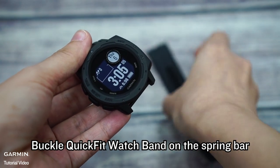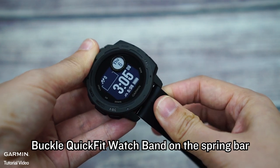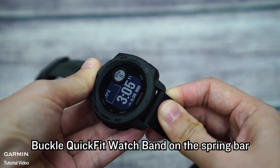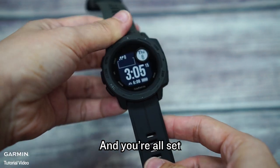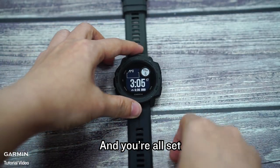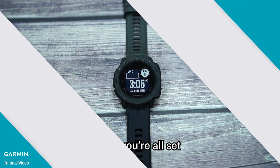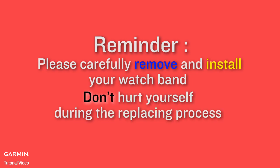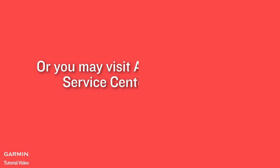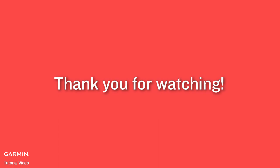The new watch band is installed on your watch, and you are all set. This is an authorized Garmin service center to help you replace your watch band. Thank you for watching.